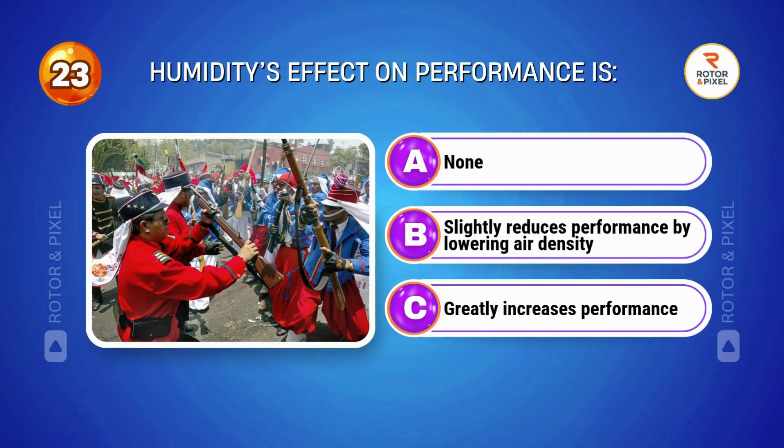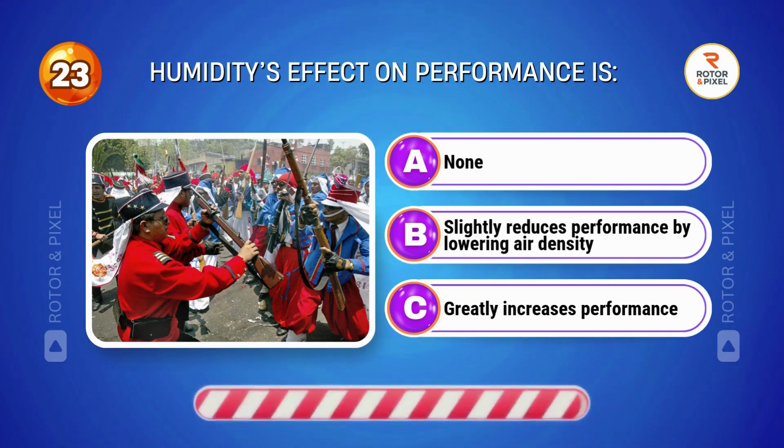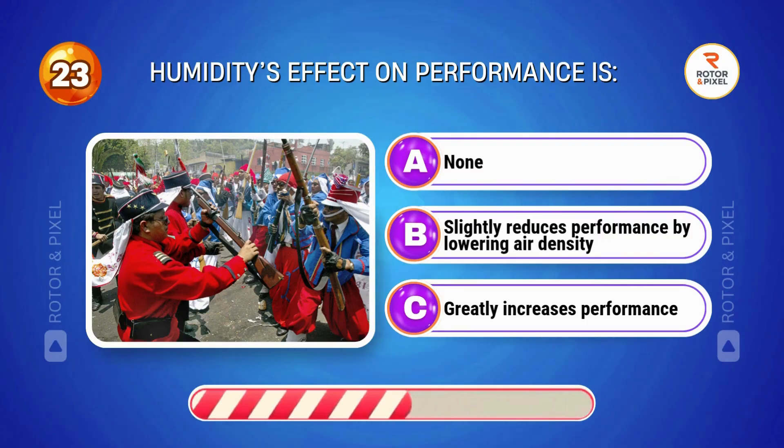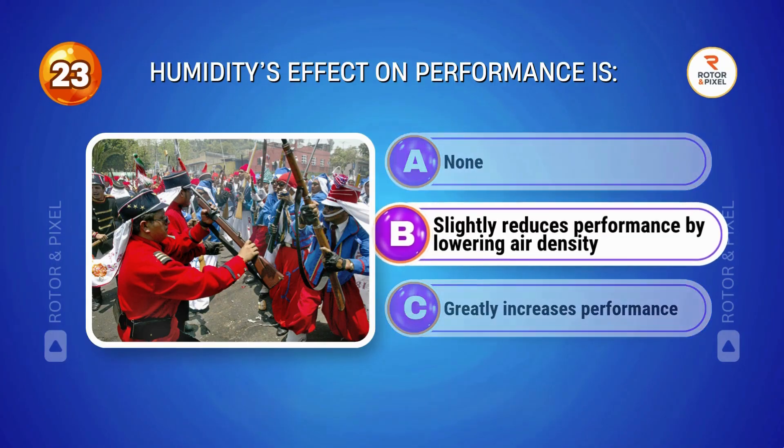Humidity's effect on performance is... Answer B: Slightly reduces performance by lowering air density.